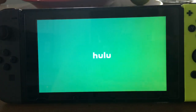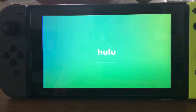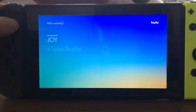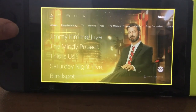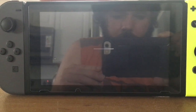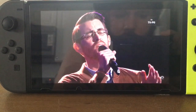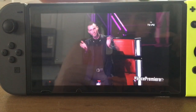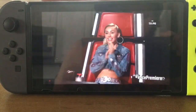So it loads pretty fast. We're gonna put on The Voice — we're just gonna play a little bit of The Voice — just to show you how it looks on the screen. There you go, there's my TV series playing on my Nintendo Switch.